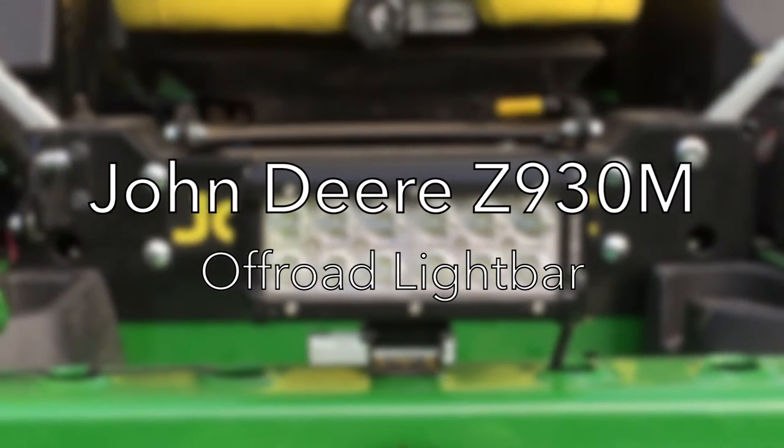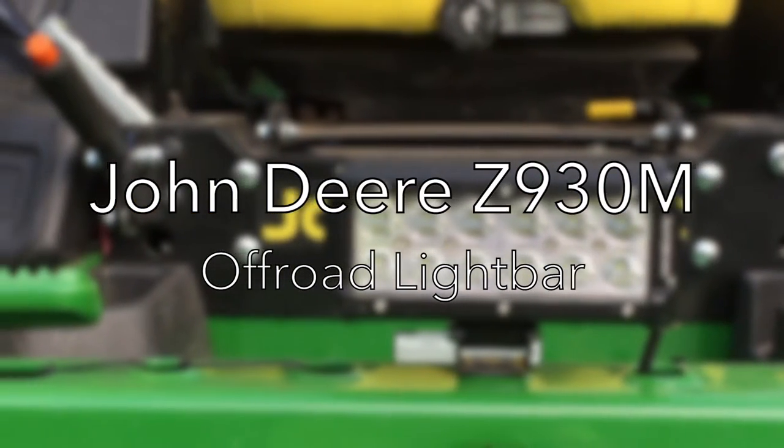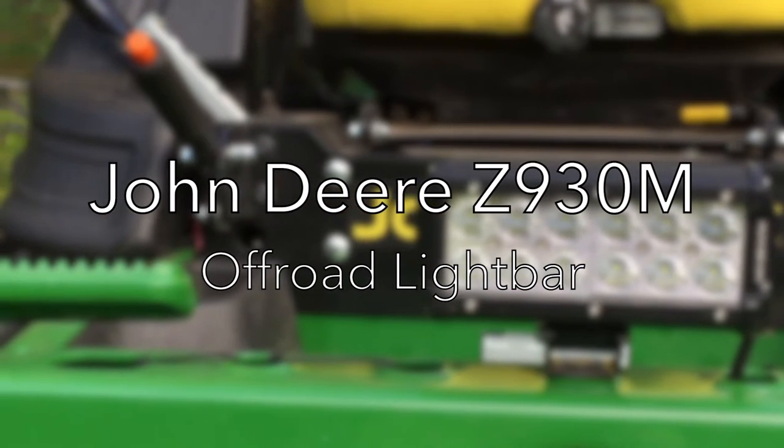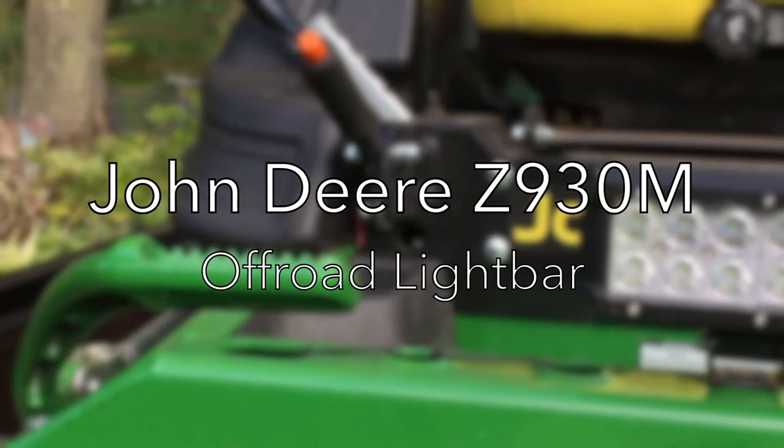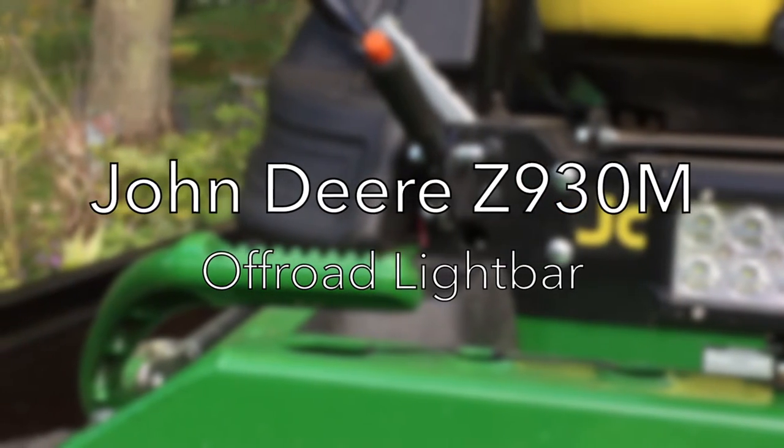Hey guys, this is Chris from Budget Cuts Lawn Service. Today I wanted to show you how I added an off-road light bar to my zero-turn mower. Stay tuned and I'll show you exactly how I installed this floodlight.